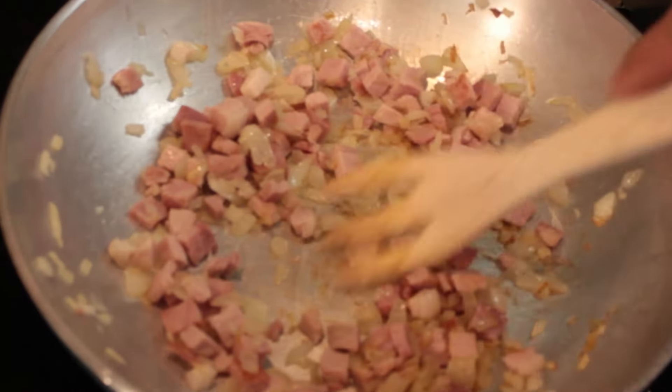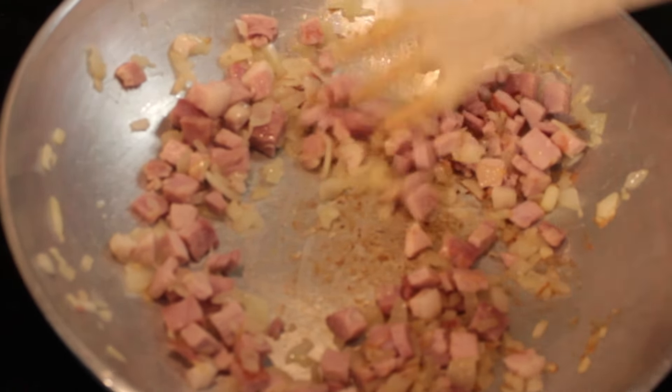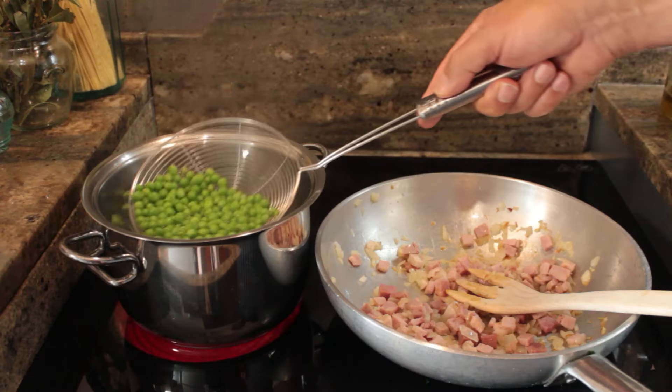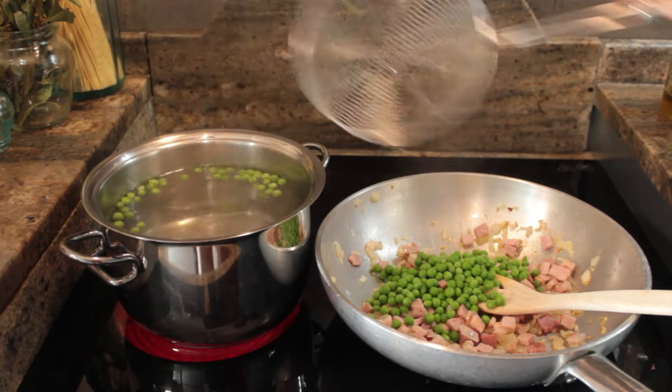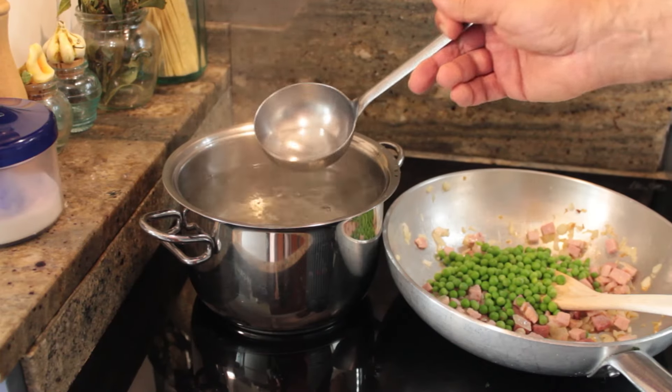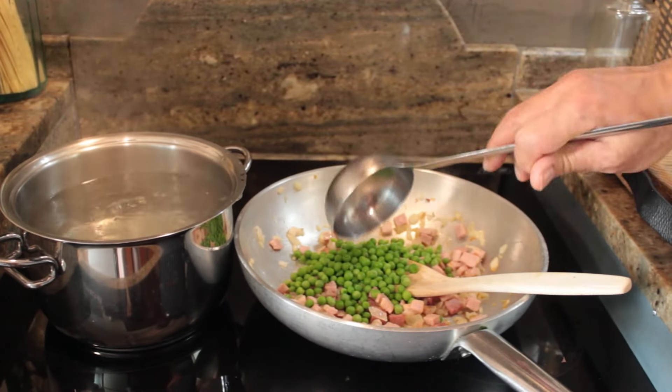The cooked ham has browned a little bit. Look at the bottom of the pot — you see it tends to stick a little bit. We take it off the stove. The peas, three minutes have passed. We take them out of the water and put them in with the ham. Drip a little water so we stop the ham from cooking.